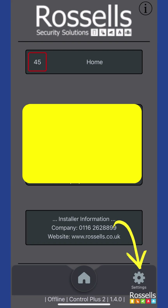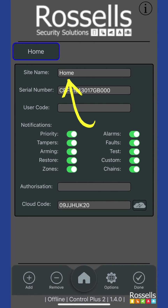You can have more than one system on the same app. For example, your home and business systems in the same place. In this instance, we already have a system listed as home.